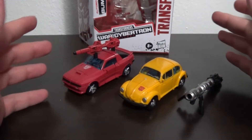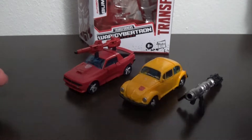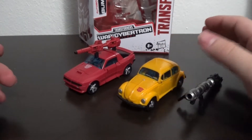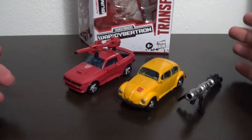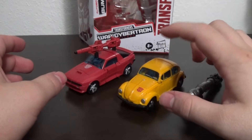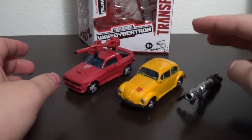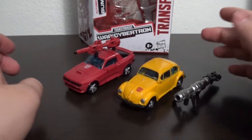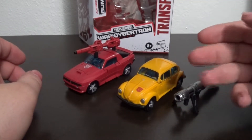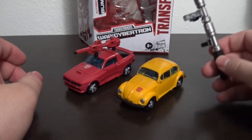Both of these were on shelves around the same time. I believe Cliffjumper was a Wave 1 Earthrise figure, and Bumblebee is a Wave 2 Netflix figure. He's part of that trio of Netflix figures — him, Alita 1, and Soundwave — that don't really have an Earthrise counterpart. All three of those were new molds, meaning remolds of previous figures, and they are strictly under the Netflix banner.